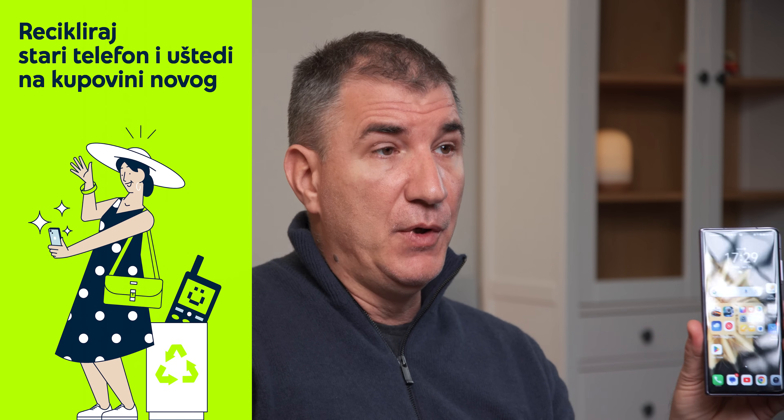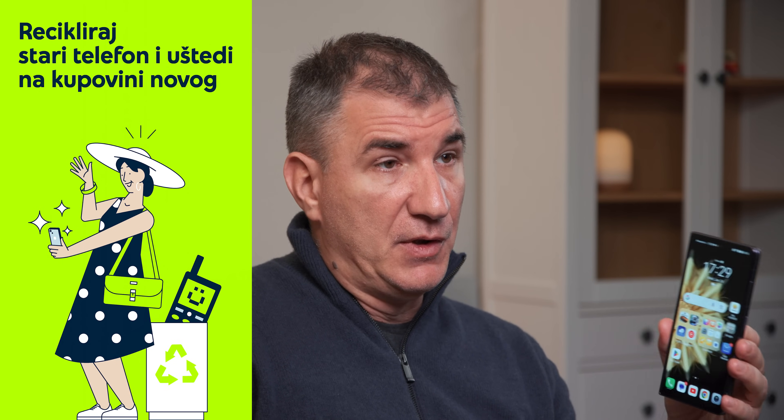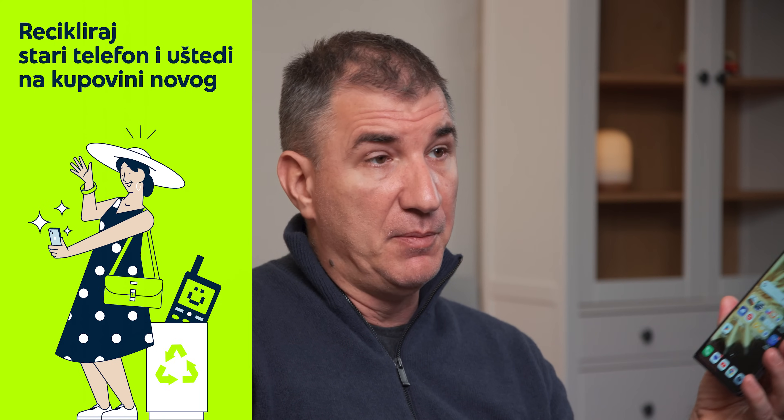U toku preordera koji počinje 26. januara, uz Magic V2 na poklon dobijate Honor Tab 9 Plus tablet i Watch 4 pametni sat. Raskošni pokloni, ali i raskošna cena. U odnosu na Z Fold 5, Magic V2 košta 40.000 dinara više. Telefon će biti dostupan i uz 10.000 dinara popusta kroz reciklažu. Nadamo se da ste zadovoljni našim prikazom — pratili smo ga od septembra, a sada je konačno tu u finalnom izdanju. Veliki pozdrav od Benchmark ekipe.